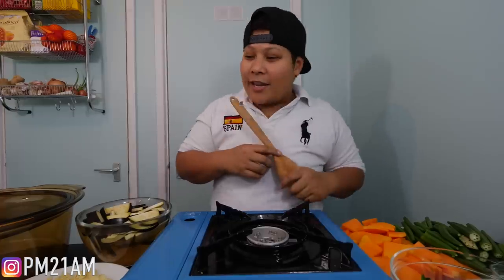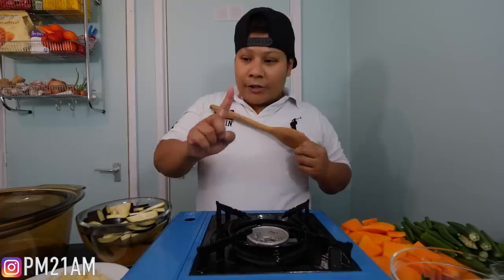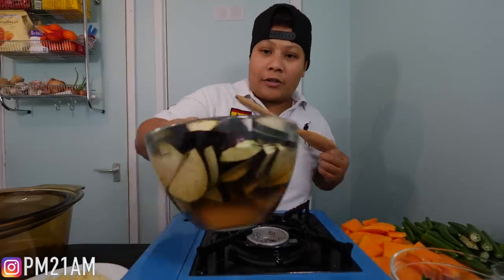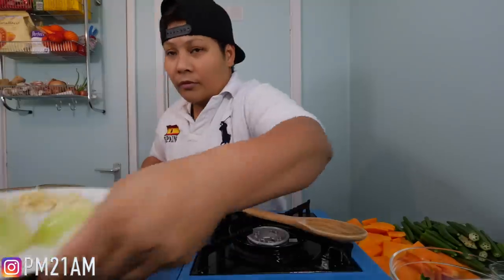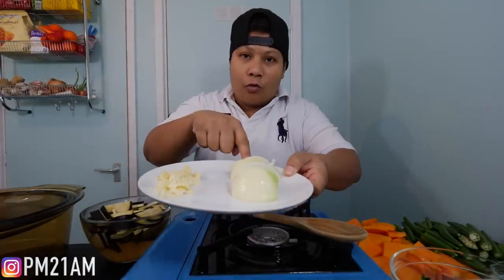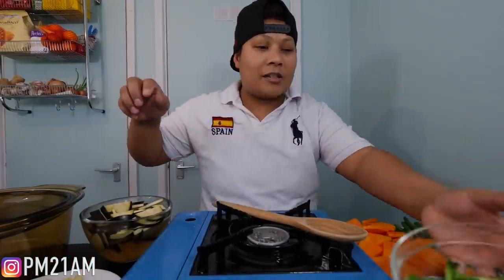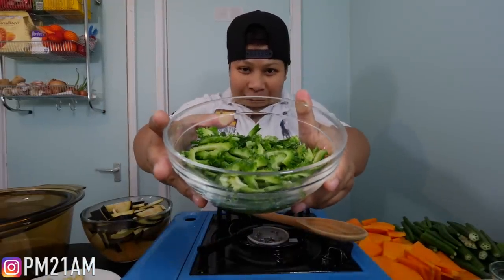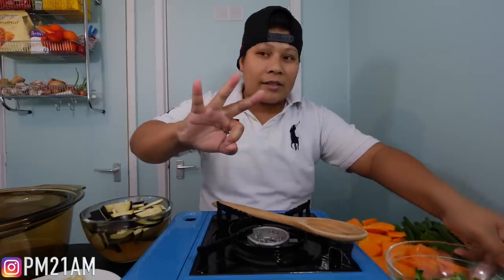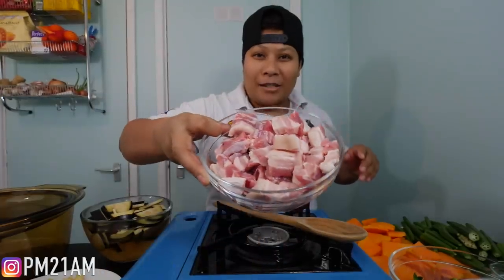The recipe we're using today... We have some aubergine over here, it's in water so that it doesn't go brown. And then we have six cloves of garlic and one medium onion. We have some bitter melon as well, about three pieces, small ones. And we also have our belly pork over here — this is about 720 grams.